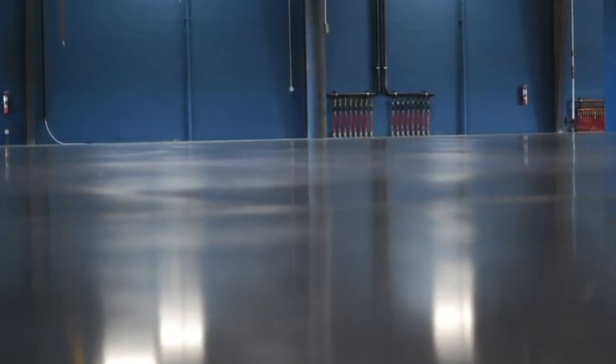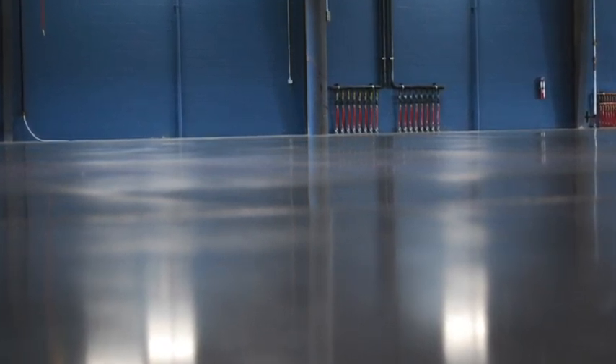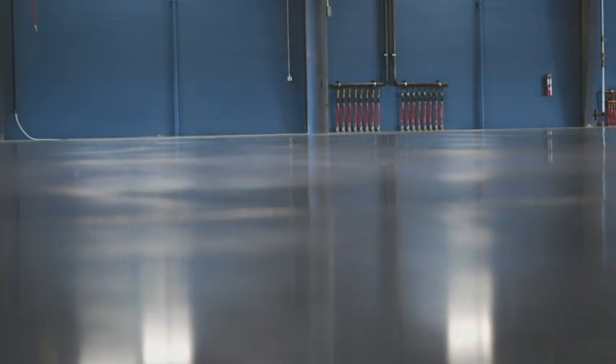Also, one situation a plant manager does not want to see is a newly laid concrete floor absorbing moisture, chemicals, oil, or grease. Do you want to protect your floor from chemical attack, staining, wear, and degradation?